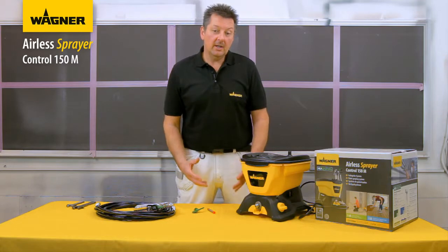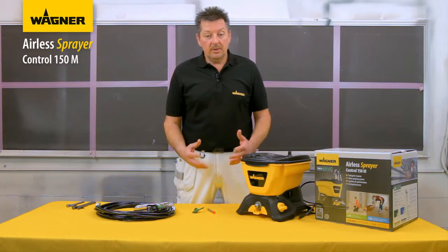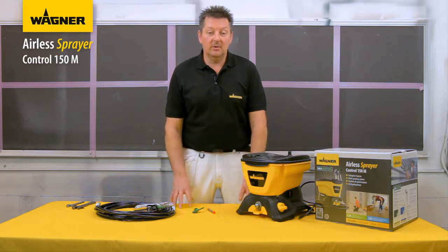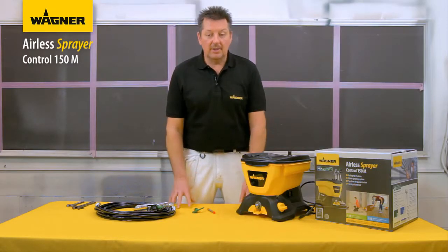With the Wagner airless paint sprayer you can use most paint types and brands — you don't need specialist sprayable paints. You can use solvent-based paints, but water-based paints are easier to dilute if required and also easier to clean up afterwards. Using paint at room temperature makes it easier to mix and spray.